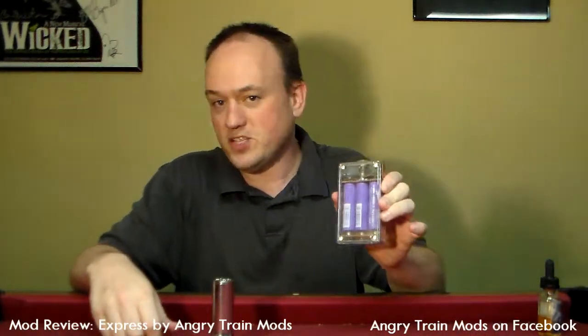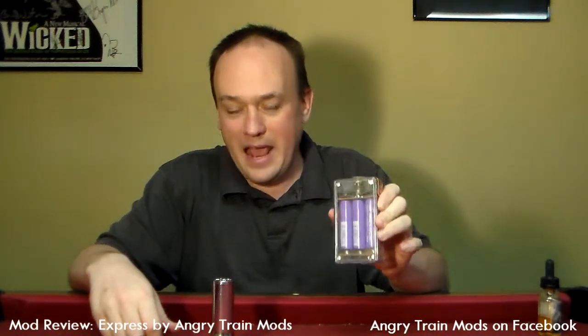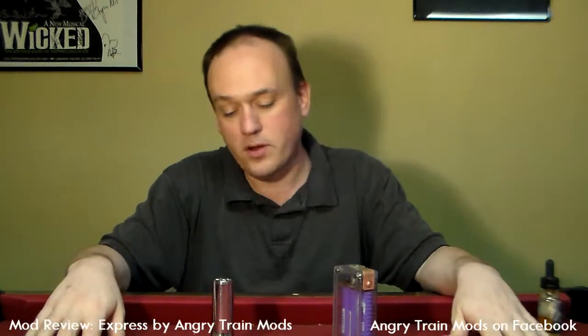This is the new Express triple parallel battery — 90 amps of shut the hell up. We're going to get into it here in just a second, but I did want to say thanks again for watching all the videos and keeping up to date. We're a little backlogged on a few things I've made promises on. I apologize, guys. We're definitely looking to get caught up and get all those things out that I promised. Anyway, back to the mod.